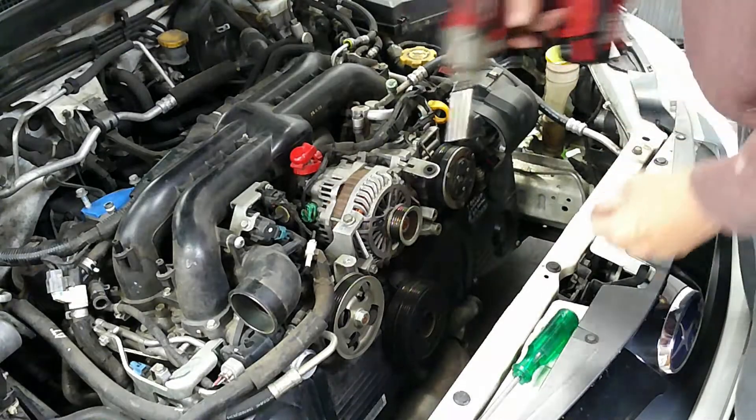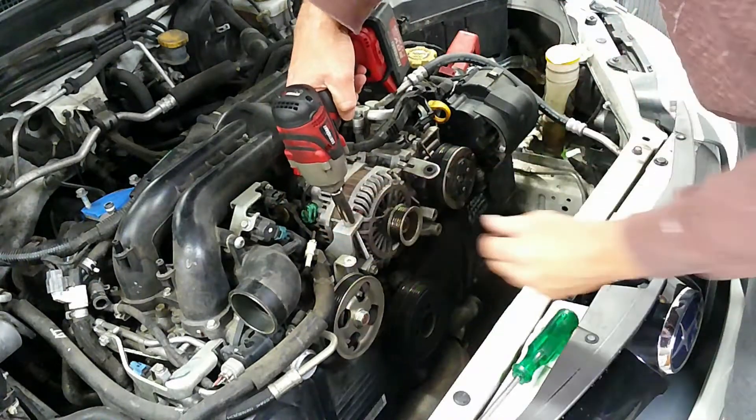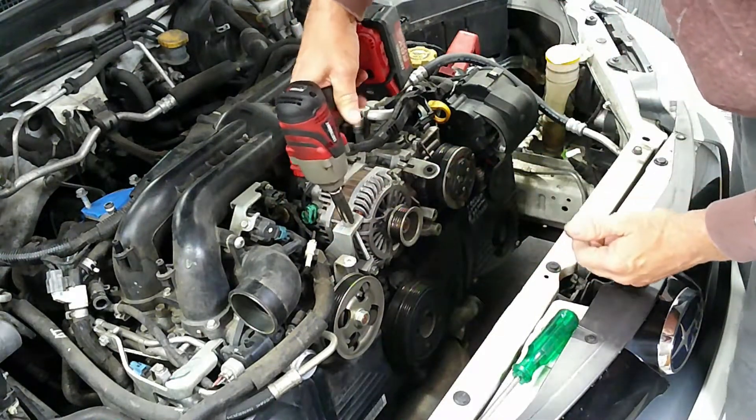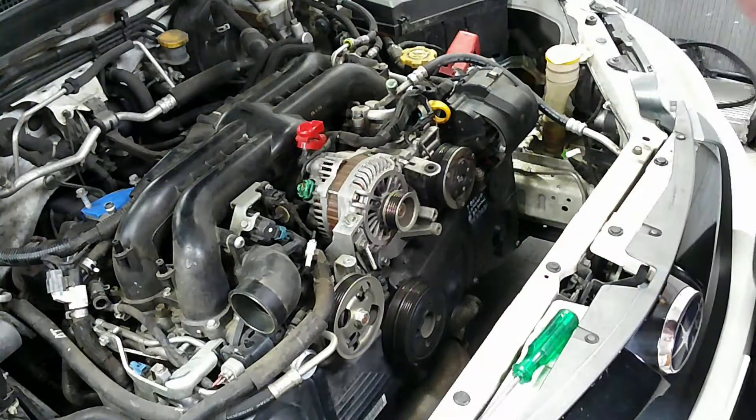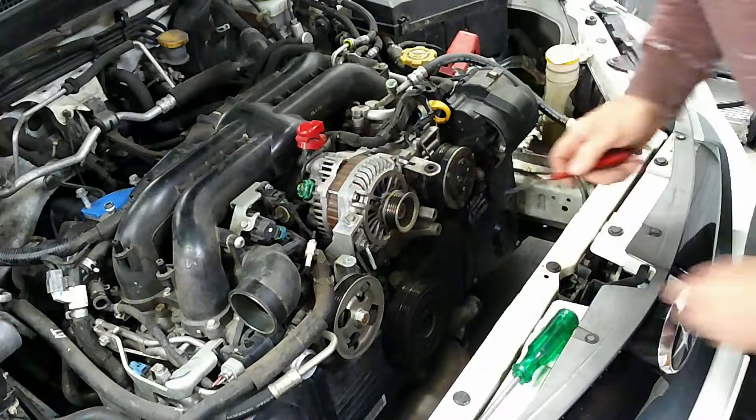Now we can pull off the alternator. Bring it up to give a little bit better access to the plugs here.